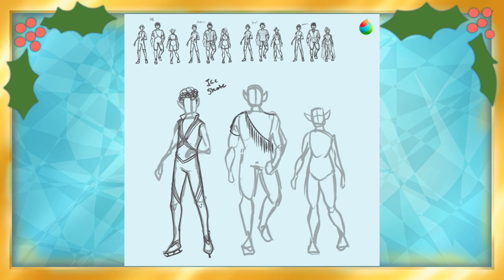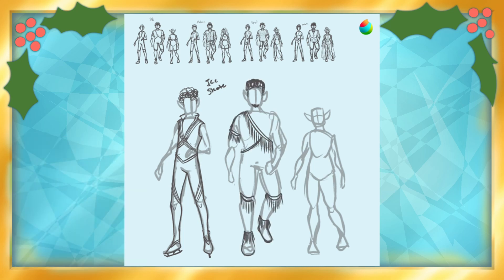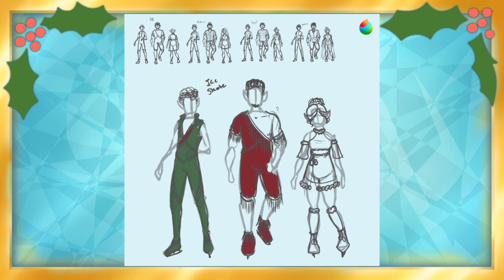I gave them all concrete body types instead of blob, and also loosely designed their features for reference to the general race groups that I wanted them to appear as. Slight Asian mix inspired for the first, African for the second, and European for the third. I didn't go much more specific than that for now, as I feel I can't really properly represent the different facial styles yet. They're also fairly storyless OCs at the moment, so I didn't worry too much about that.